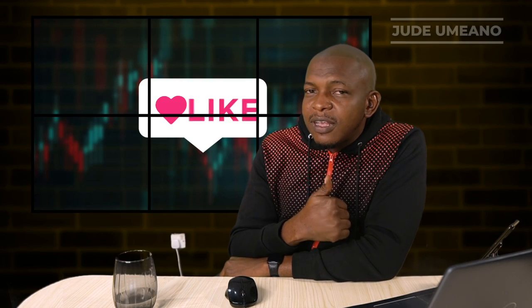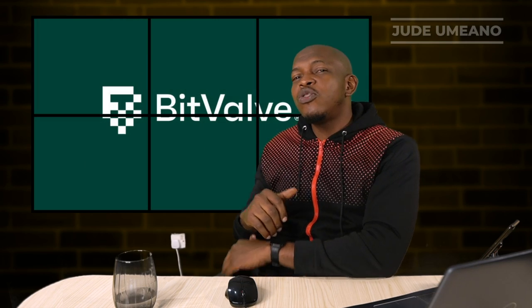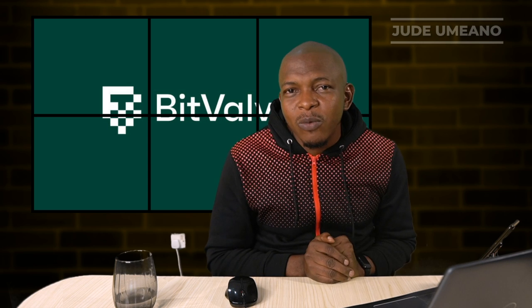If you enjoyed this video, give it a like, subscribe if you haven't, and hit the bell icon to get notified when my next video is out. Also join us on Telegram — we do Thursday live sessions every Thursday where we teach things related to cryptocurrencies, and some giveaways come along with those too.